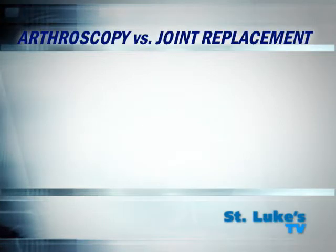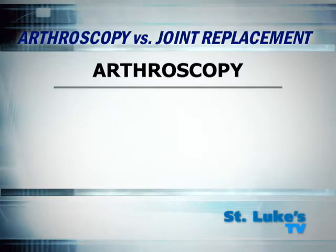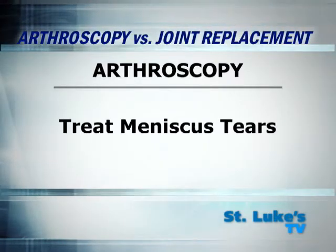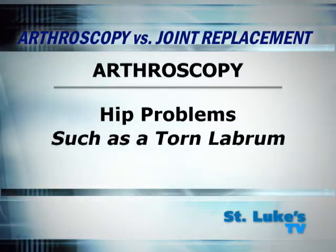For example, in the shoulder, an arthroscopy is often used to diagnose and treat tears of the rotator cuff. In some patients, a bone spur that rubs on the muscle can be shaved down. In the knee, the arthroscope is commonly used to treat tears of the meniscus. More recently, we've been using the arthroscope to treat hip problems such as a torn labrum.